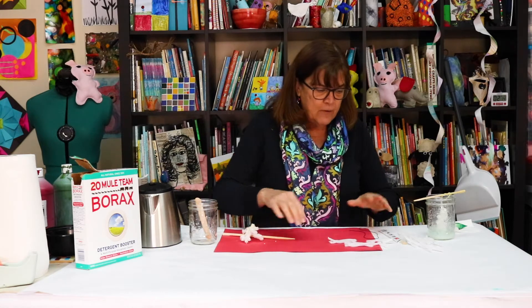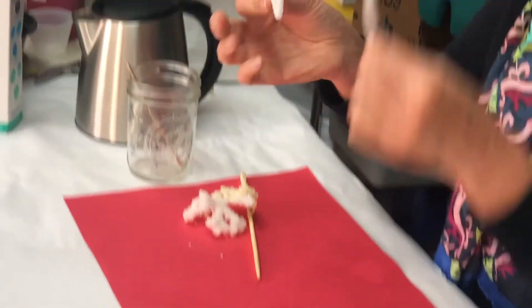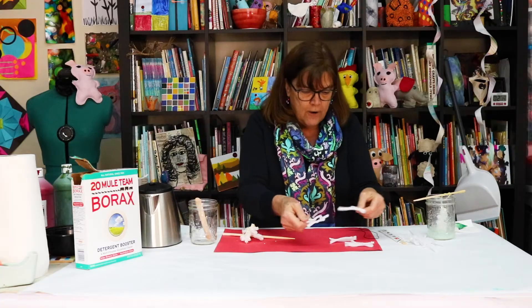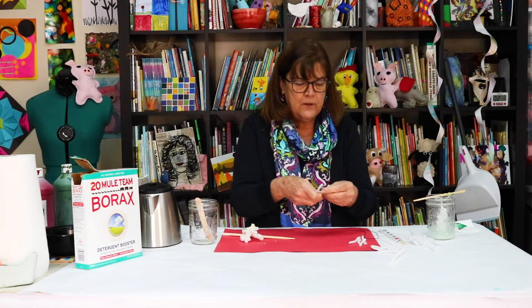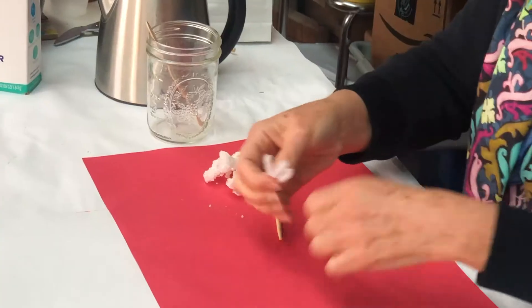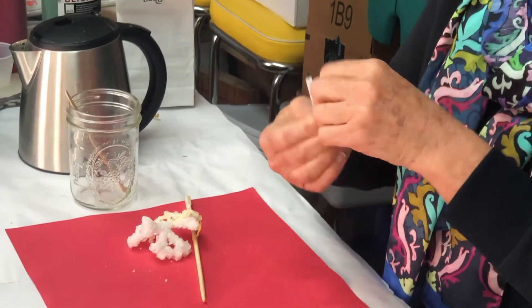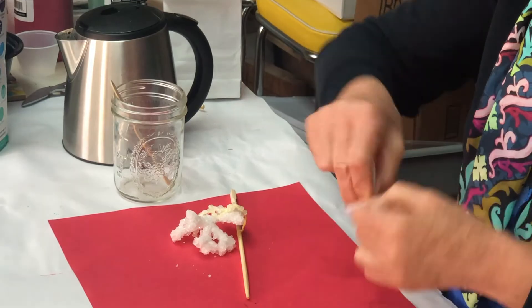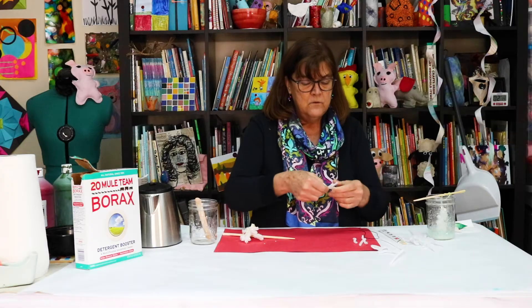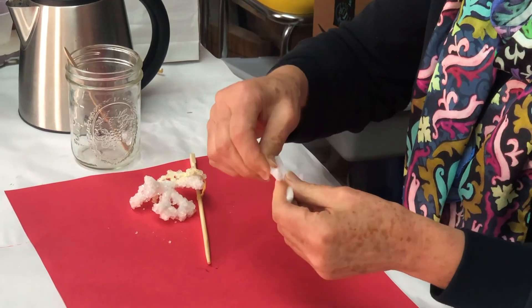First you need to get out a pipe cleaner. I folded one pipe cleaner into a star — you can do it that way. Or I cut up some little bits of pipe cleaner and I'm going to twist them into a snowflake. Because they say all snowflakes are different — each snowflake is different. So this time I'm just going to make a quick, twisted, beautiful snowflake. There's my snowflake.